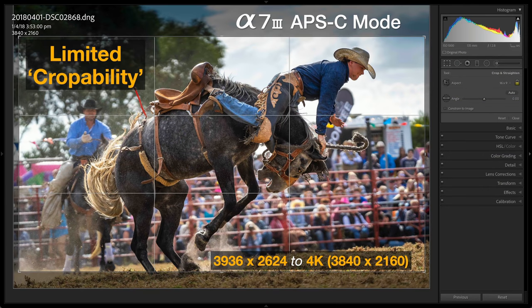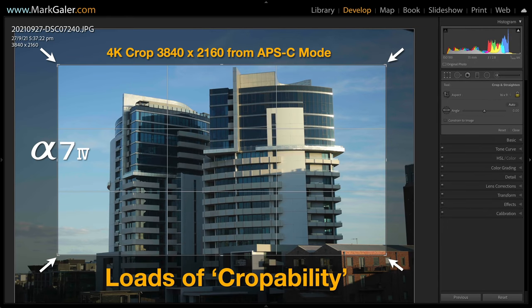A two-times crop in post-production essentially gives us the reach of a 400mm lens from a 70–200mm, and as long as we're using good G or GM glass we won't lose quality — we can count every whisker and hair on the dog even after aggressive cropping. This is in stark contrast to the A7 III at 24 megapixels, where dropping to APS-C mode to increase the buffer left insufficient resolution to straighten a crooked frame or achieve a clean 4K export.